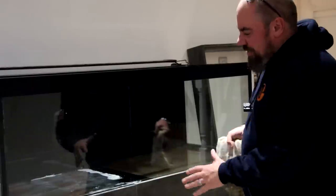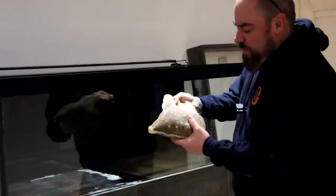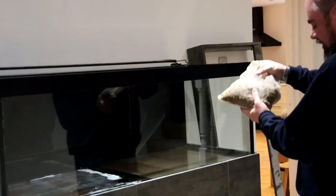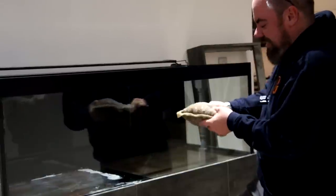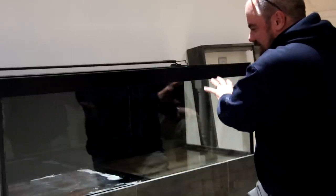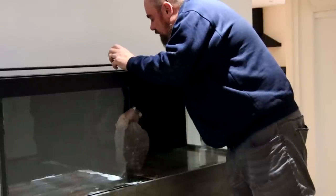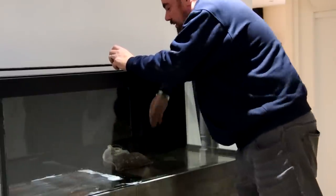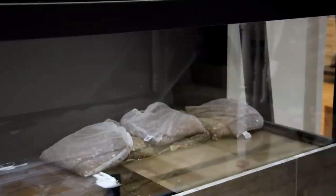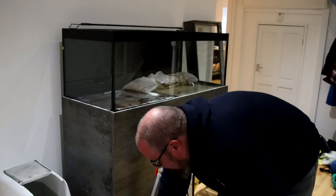One trick to get height and elevation into a scape is to use filter bags — these are actually vegetable bags from Aldi. I've used them with Alpha Grog and filter material before, but I've filled these with gravel. Gravel is actually better because it's a little bit more malleable. I'm going to start just off centre, with a rise to the right-hand side. It gives us a few inches that we don't have to fill with expensive hardscape to get that sense of height.